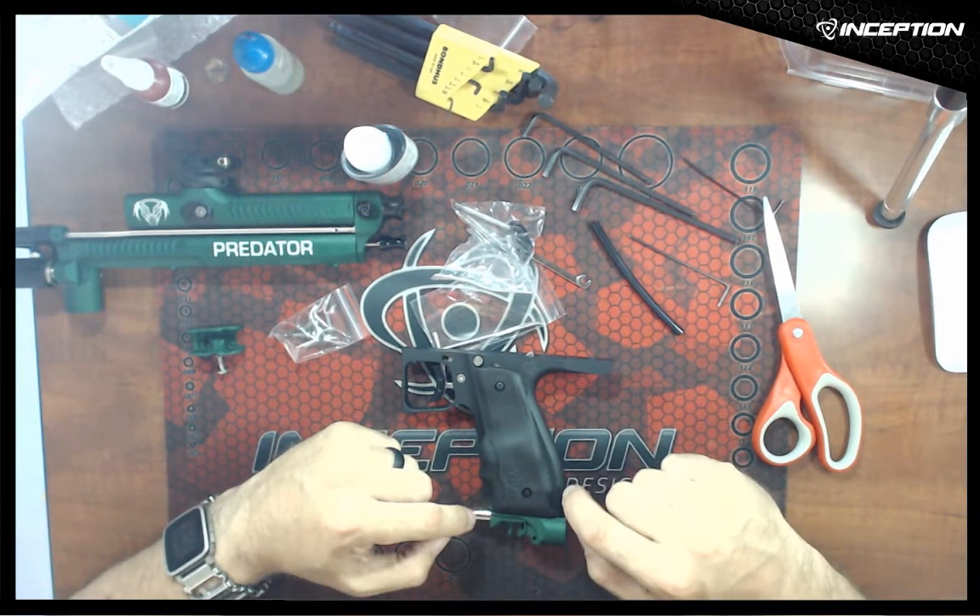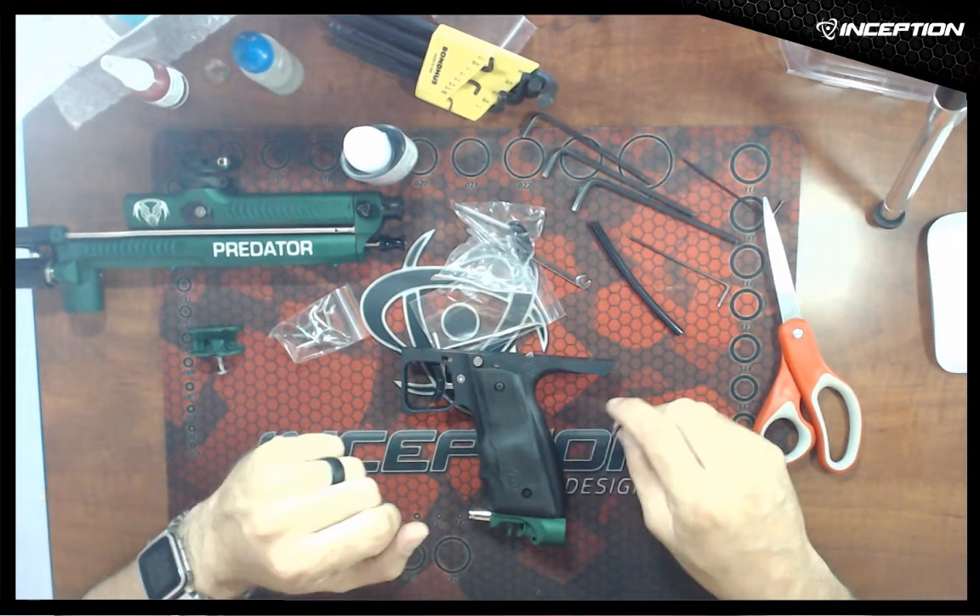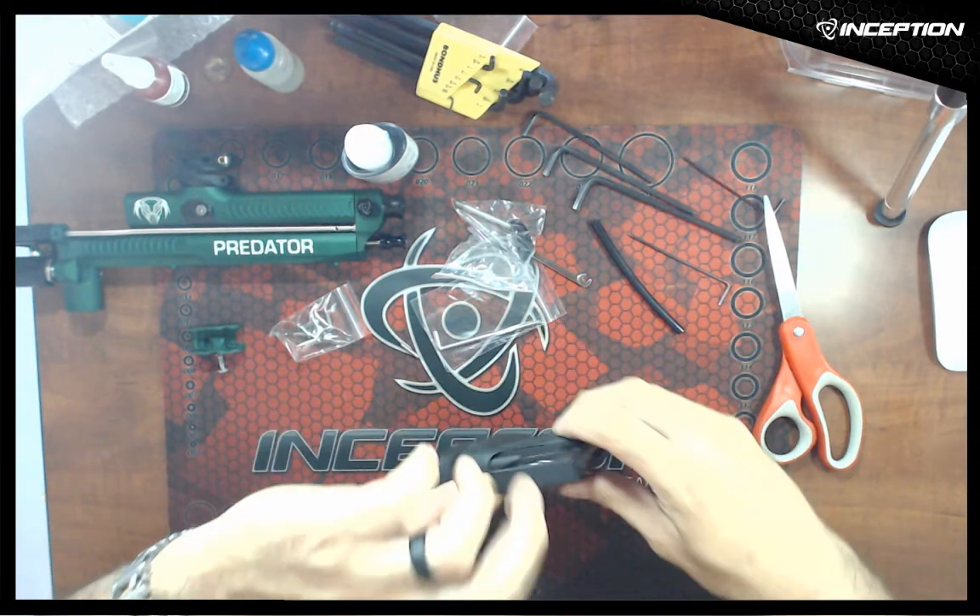If you're the kind of person that's very rough on the gear, you might want to open up the grips and tighten down those two set screws as well. I don't think you need to, but if you're that kind of person, maybe you want to.